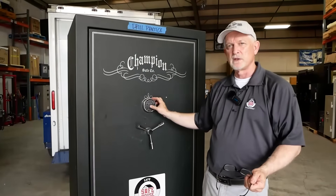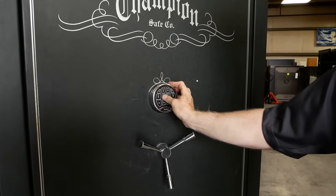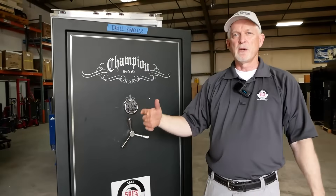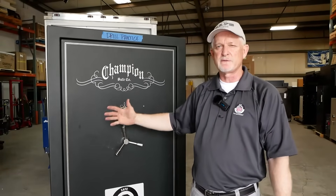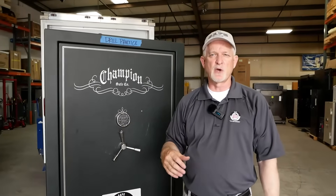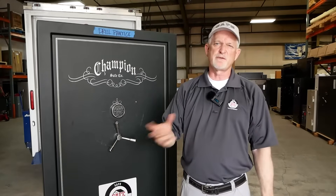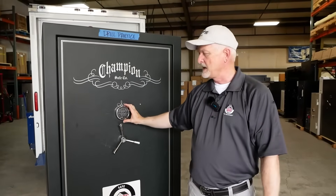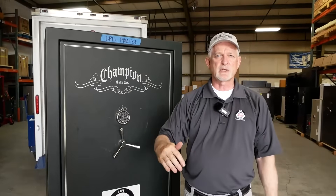We're going to do this in slow motion. Boom — hear it beep, open the door. Now you may wonder, are there different types of electronics? Yes — this is a SecuRam, Sergeant Greenleaf S&G, LaGard, and Kaba Mas are other brands. Also, Amsec makes their own electronic lock called an ESL. There's a few other cheaper options you see on fake safes at big box stores, which are very easy to get into.